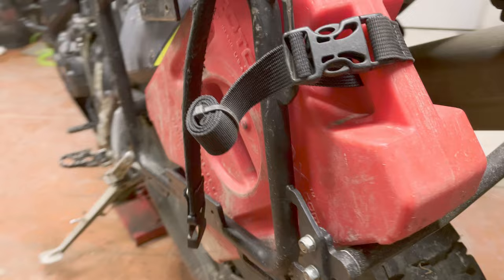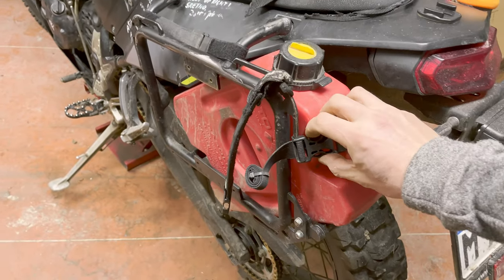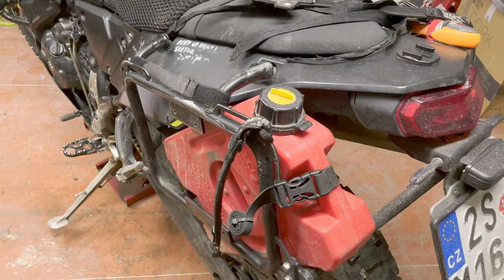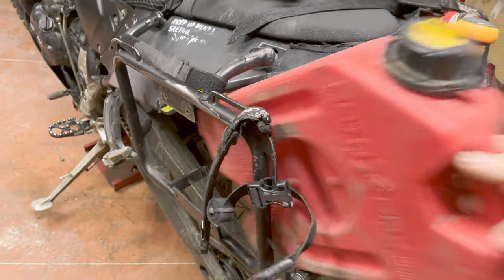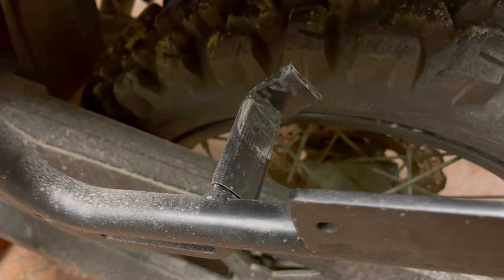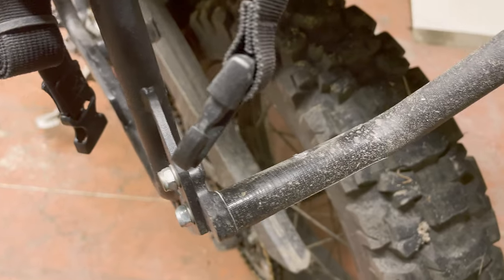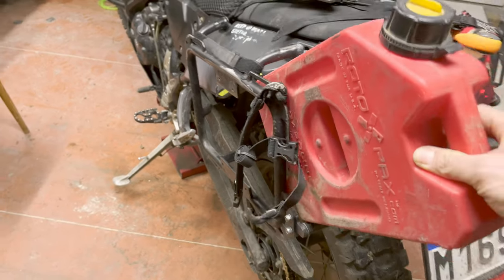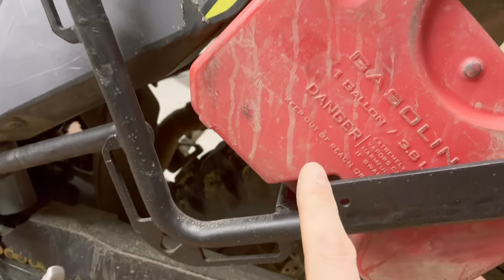What we did is weld a bracket right here — that is one mounting point for the Rotopax — and then it simply rests on the crossbar. The bracket is there just to hold it in place so it doesn't slide off; beyond that it's a very simple solution. The bracket is covered with duct tape and plastic so it doesn't scratch the Rotopax, and the same protection is on the crossbar where it touches and rests. That's really all you need for this wonderfully simple Rotopax solution — just make sure it's properly slotted in.